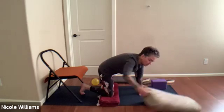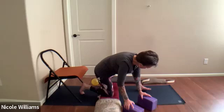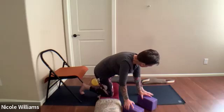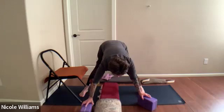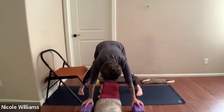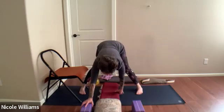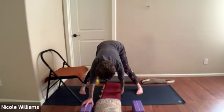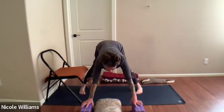Move the bolster to the right. Take the left foot to the center of the mat, lift up, and turn to the right — be careful of your knee coordination. Turn to the right into a wide stance. Let's go into a wide downward dog.